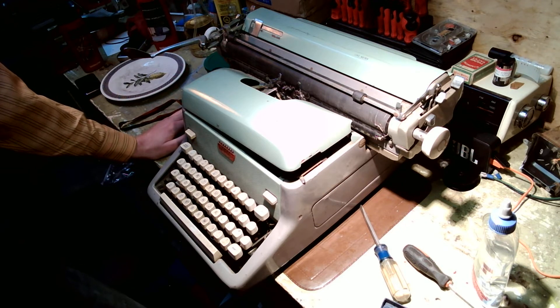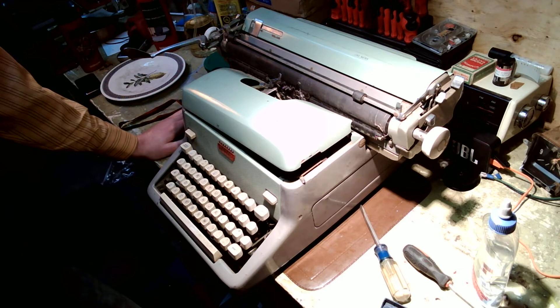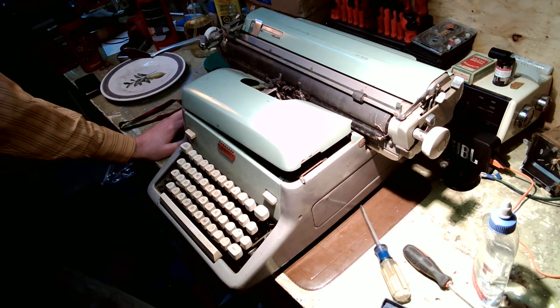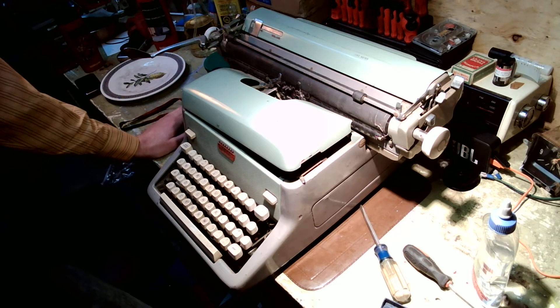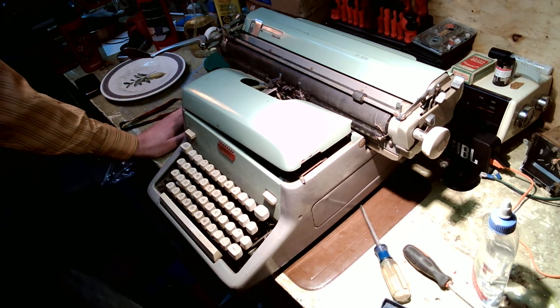I've tried a few different ways of videotaping the process it takes to bring these machines back to life, but I find it interferes a lot with the process and becomes a burden having to move the tripod around constantly. So this is another way of doing it — I got a high quality webcam with microphone that I'll leave rolling for the duration of servicing this machine. Instead of doing video editing and coming up with narration, I'm just going to show you on the go what I do with these machines.